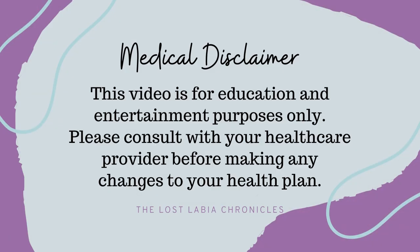This video is for education and entertainment purposes only. Please consult with your healthcare provider before making any changes to your health plan.